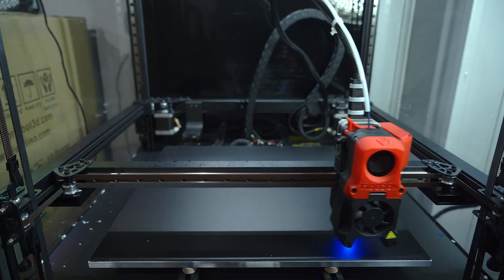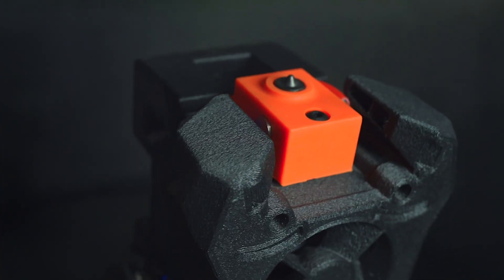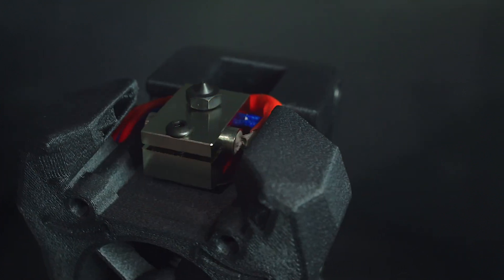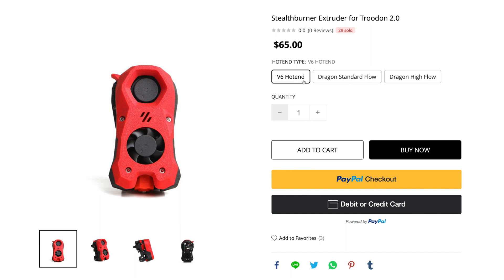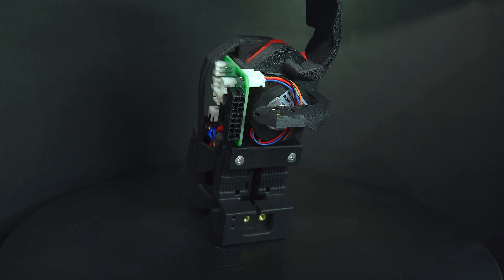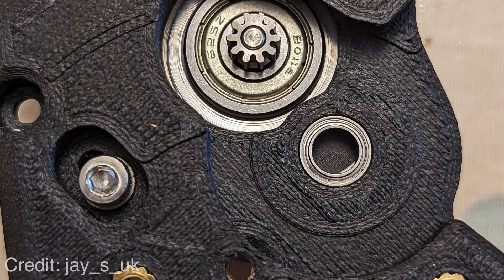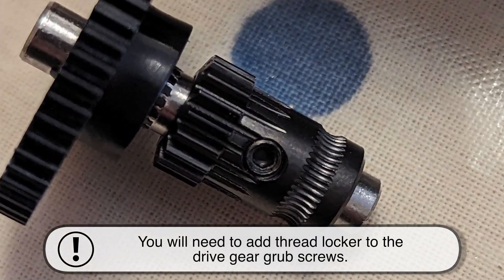I've already fitted clicky to my Trudon, a process I'll be covering in a future video. The FormBot Stealth Burner comes stock with an E3D V6 clone hotend and a hardened steel nozzle. For a few extra dollars, you have the option to upgrade to the Fadis Dragon, standard or high flow. The included Clockwork 2 extruder uses a Moon's NEMA 14 pancake stepper motor, steel-sealed bearings, and hardened steel drive gears. All in all, a pretty nice package.